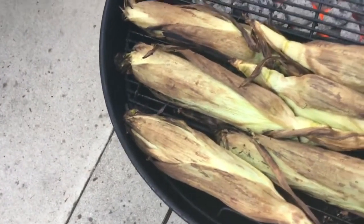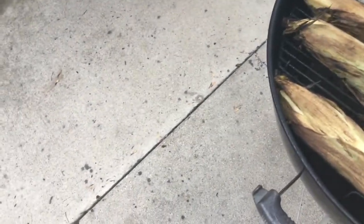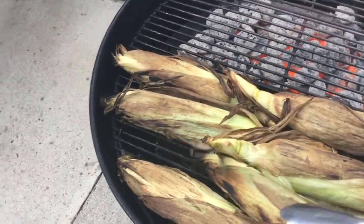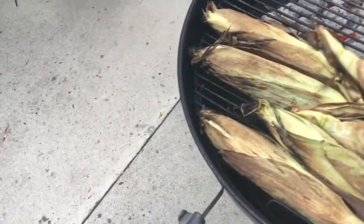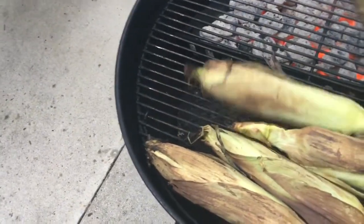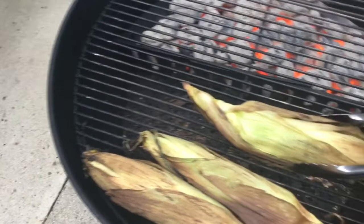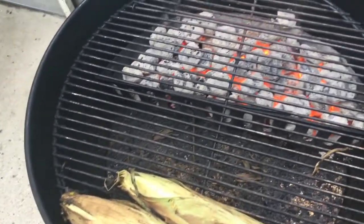All right, gang, here we are. The way you can tell when your corn is done — it'll be nice and light brown, maybe a little char here and there on either side. We're going to put this corn back in our pan and let it rest for about 10 minutes just to cool off a little bit. And then I'm going to show you the fun part.